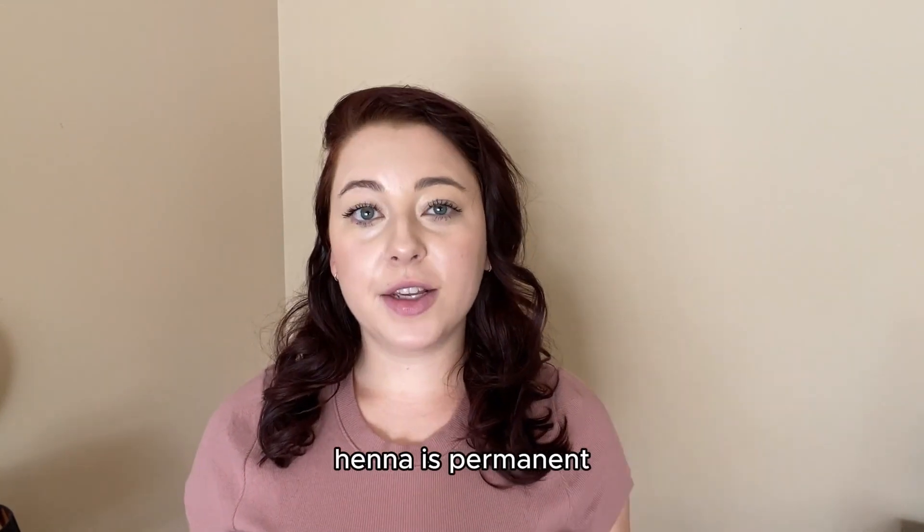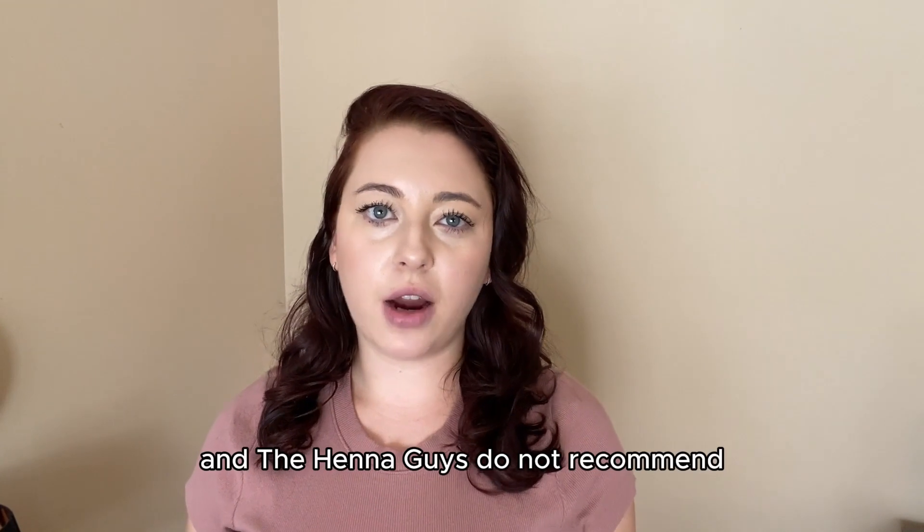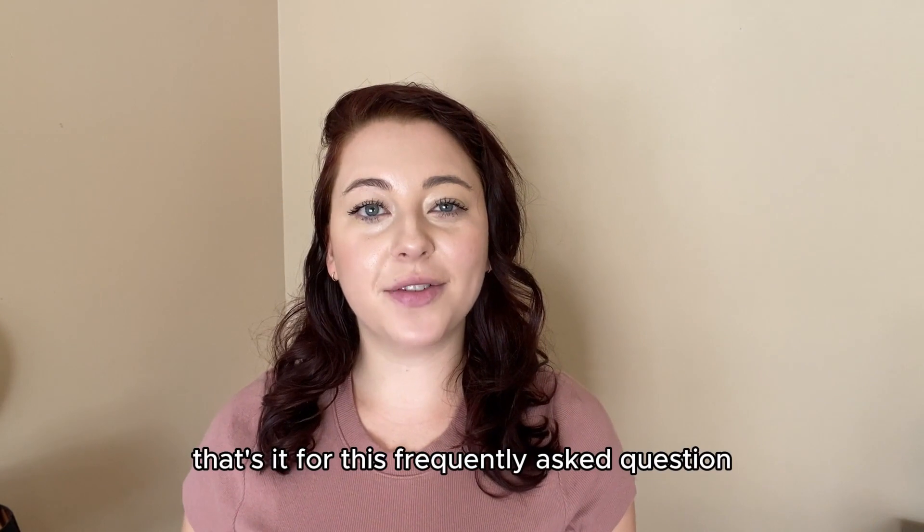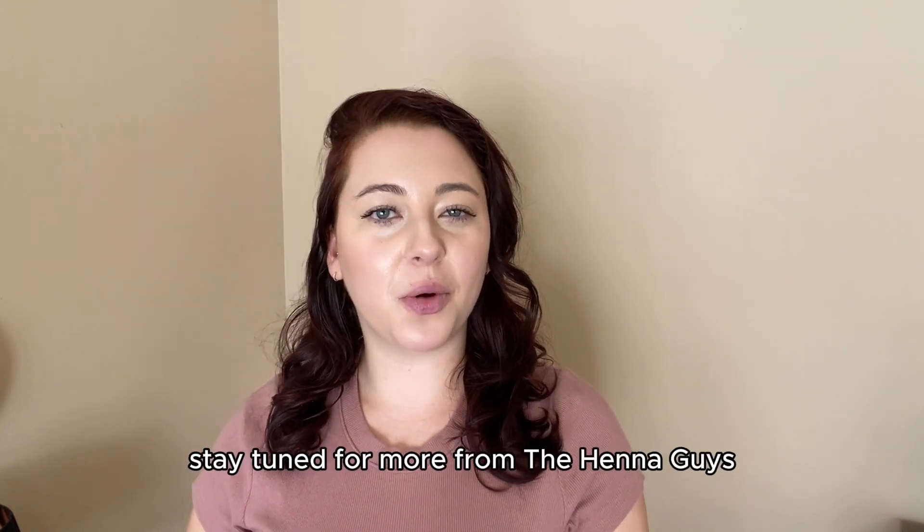Henna is permanent, and the Henna Guys do not recommend bleaching your hair before or after using henna. That's it for this week's frequently asked questions — stay tuned for more from the Henna Guys.